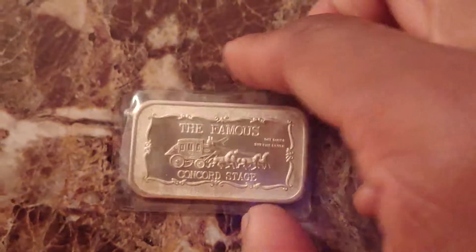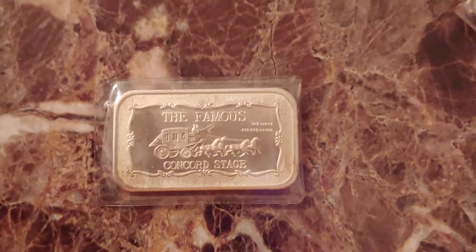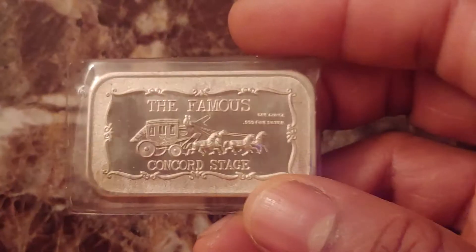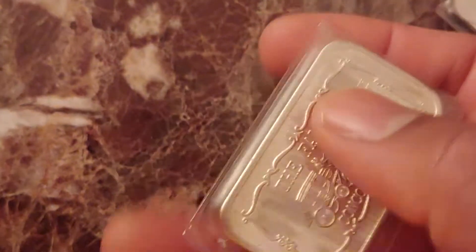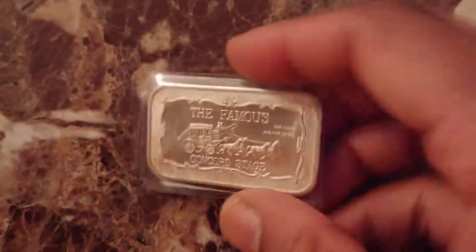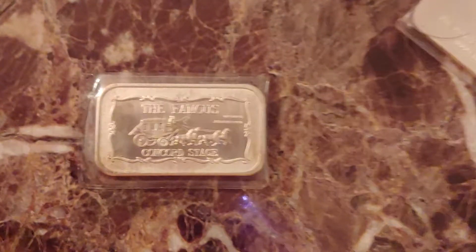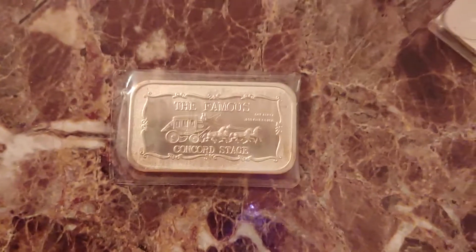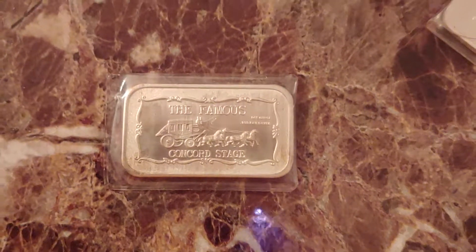It's just a good find. I don't know how many they made with that blank reverse, but I'm guessing it's not many. Even though there are probably a bunch of Concord bars from the Motherlode Mint, I have not seen many with that blank reverse type, and I haven't seen many on eBay with it either — maybe one or two.